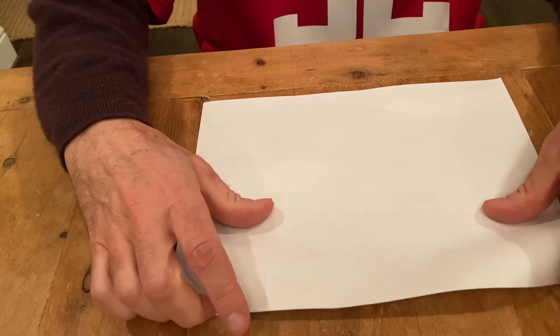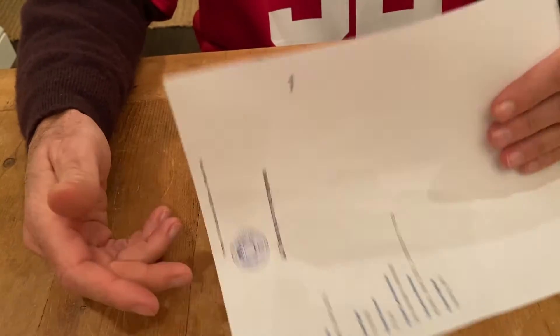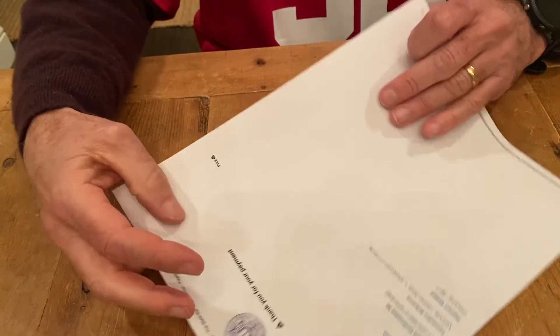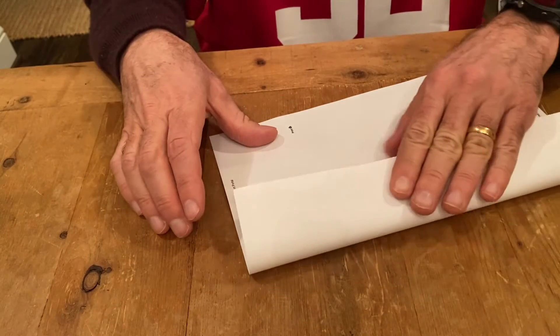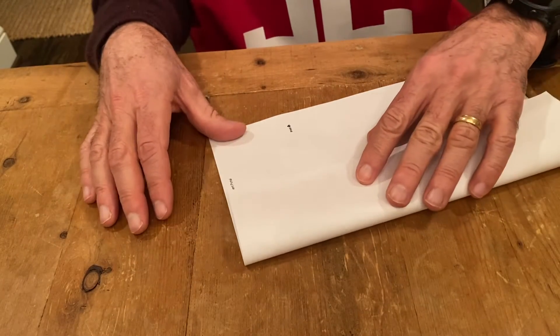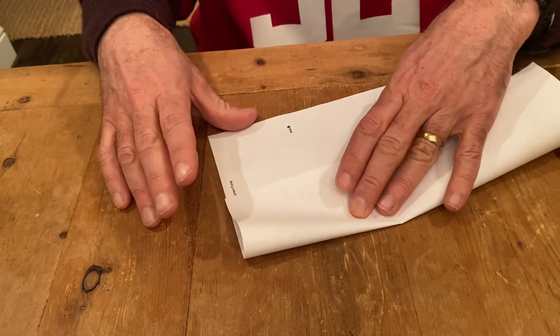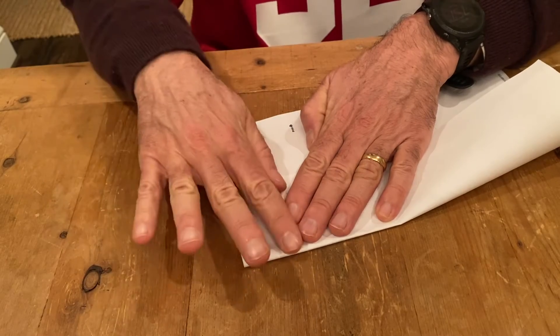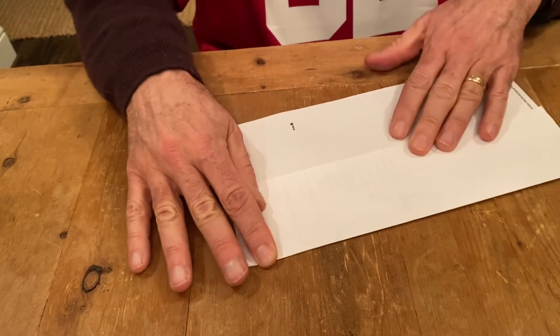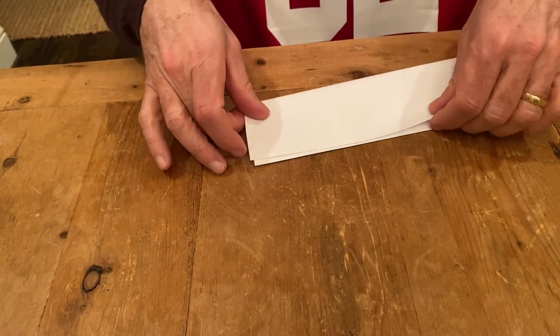The first thing you want to do when you make a paper football is find a piece of scratch paper that you don't need anymore. And then you want to take it and fold it in thirds. So about halfway that way, and then fold it over again like this.